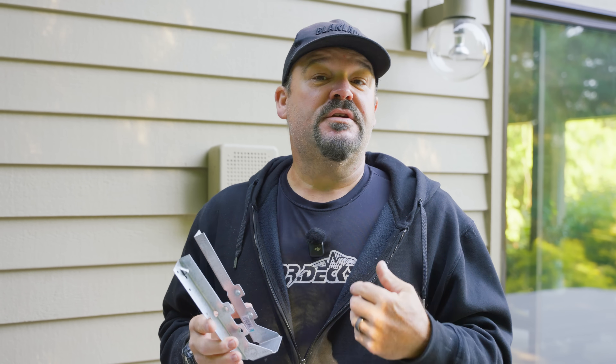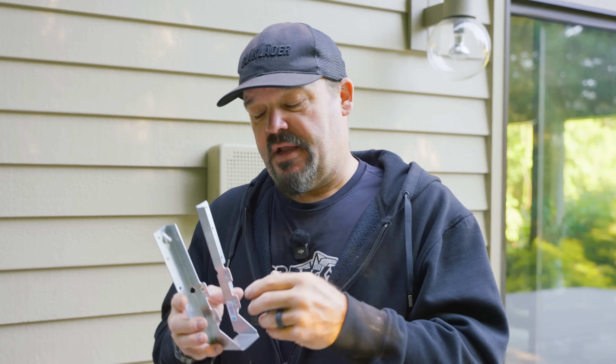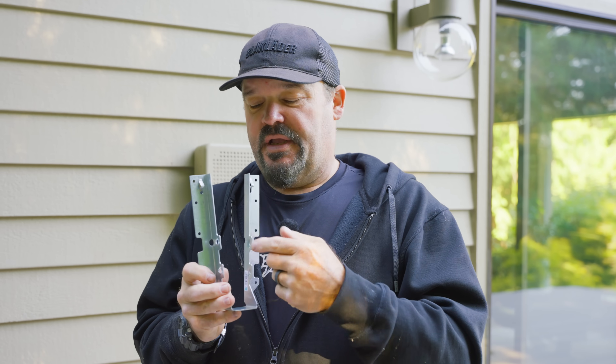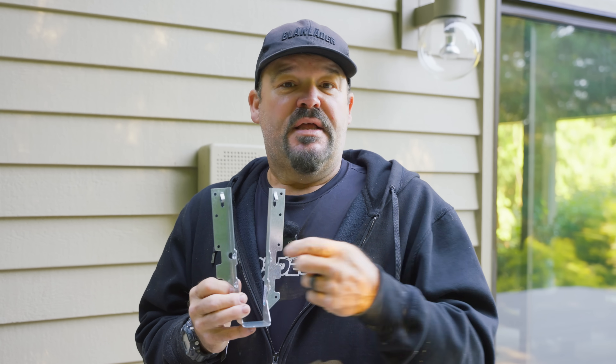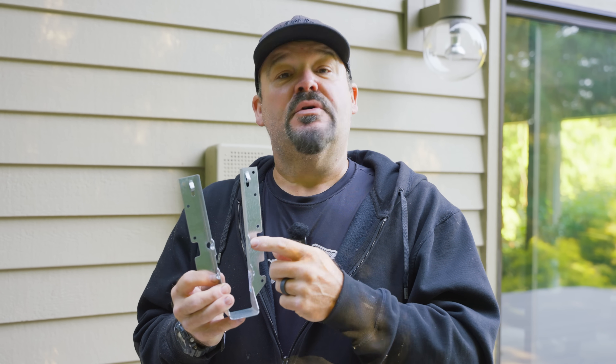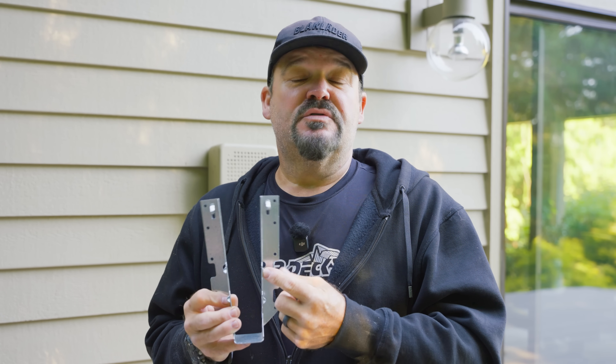We're going to use structural screws to put in this hanger. But if you're going to use nails, you've got to use a nail that's three inches long — that is by the manufacturer's spec. I've seen joist hanger nails sold in two-and-a-half inches long, but technically a two-and-a-half inch nail through this hole is not acceptable. Now if you use a structural screw made by the same company that makes the joist hanger, they make the structural screw two and a half inches. Screws usually have better pullout strength than nails, so that's why you can use a screw that's only two and a half inches versus a nail that needs to be three inches long.